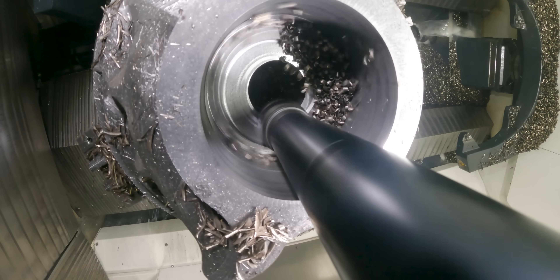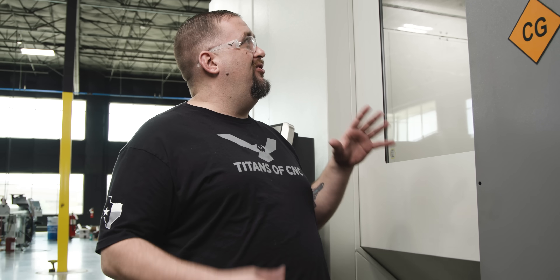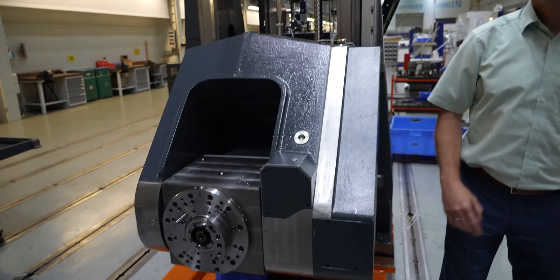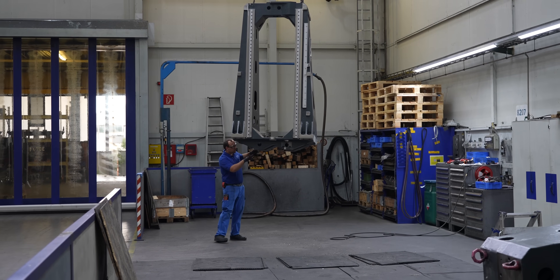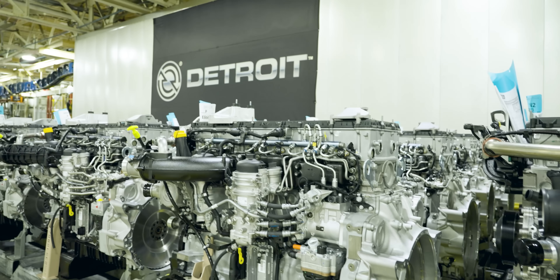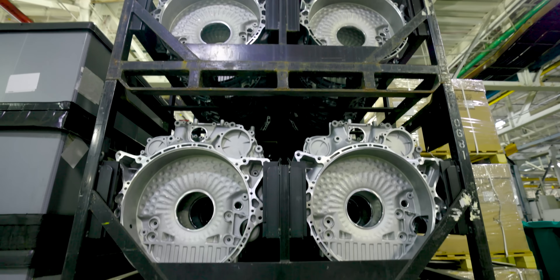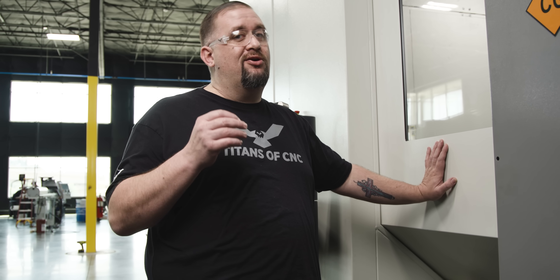These machines are absolute beasts. They have a huge one-piece casting — the whole head assembly is just this monster casting. They're amazing machines. Not having to worry about crashing your mill is a big deal, especially in the five-axis world. That's why companies like Caterpillar, Detroit Diesel, BMW, and Cummins all use Heller machines — because they know they can't afford for their line to be down for a single hour, and these are how you get there.